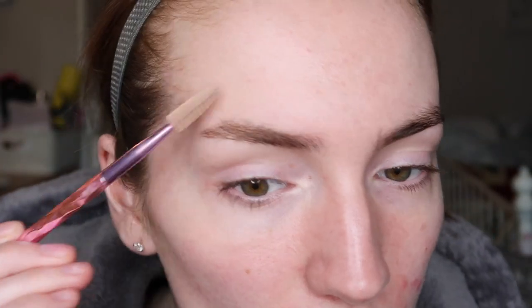As I'm doing an eye look today, I'm going to do them now before makeup. I'm going to zoom in a little bit. So I just take a little spoolie and comb through it to begin with, putting the hairs where I want them.